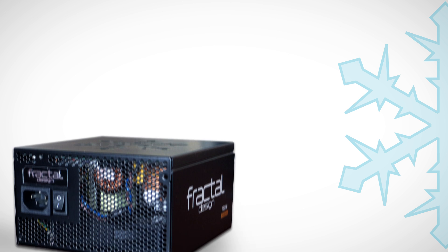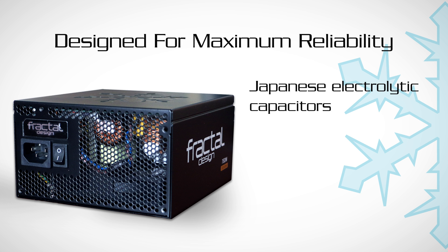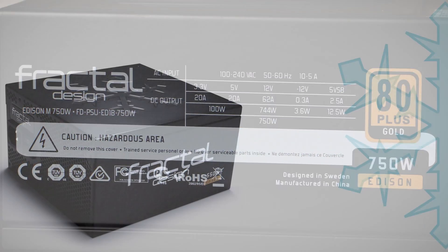Power is useless without stability. Designed for maximum reliability, the Edison M units feature Japanese electrolytic capacitors with tight voltage regulation. To ensure that clean power flows to your components and that they are fully protected, the Edison M series features a full protection suite.